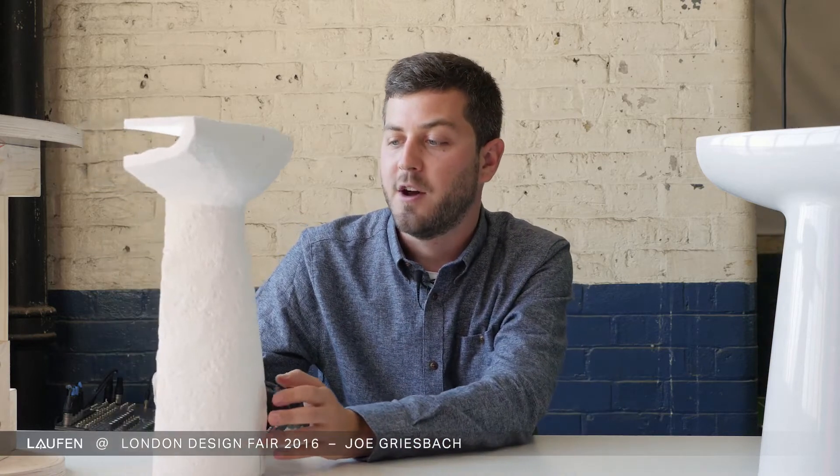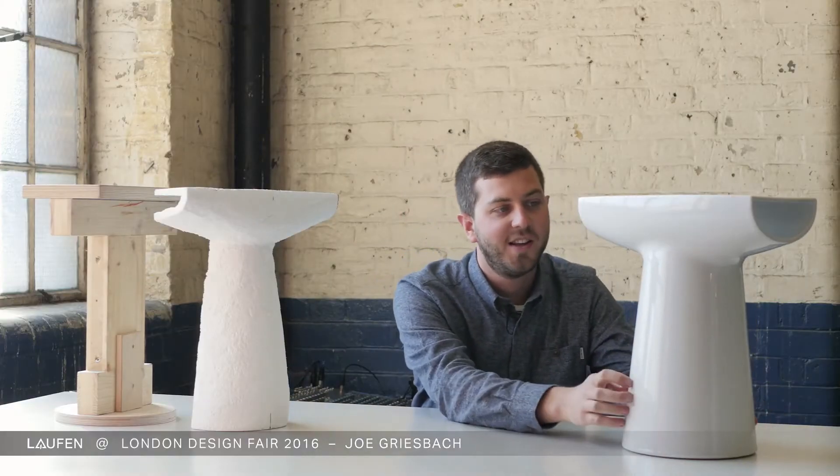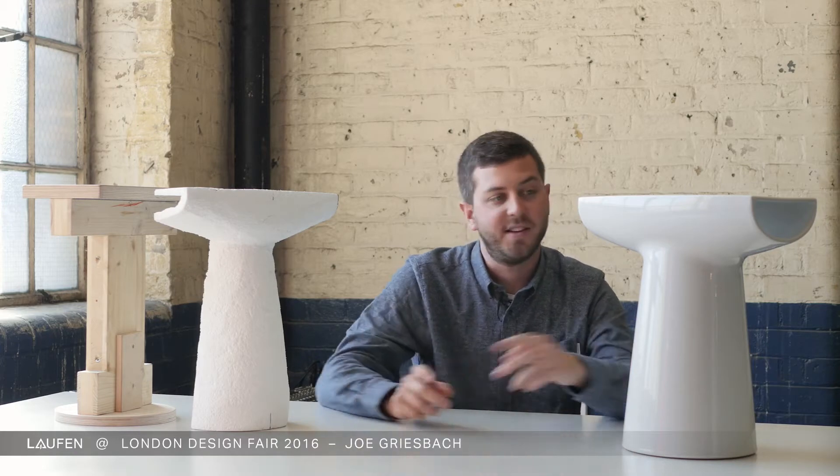My name is Joseph Grisbach. I am studying industrial design in Basel at the Academy of Arts and Design. In this project we had the opportunity to work with Laufen ceramics and to create objects from their newly developed material, Sapphire Ceramic. This is the result I created, but let's start at the beginning.